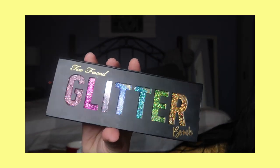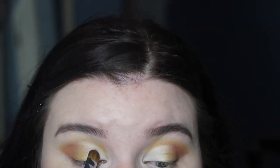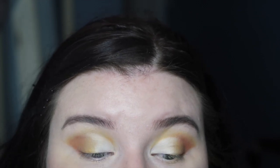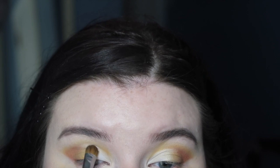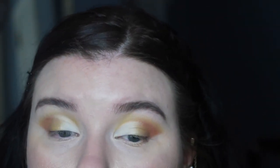Now I'm taking the Two Faced Glitter Bomb Eye Palette and I'm going to take this white color and pack that on where I put the NYX Jumbo Eye Pencil. This will help bring out the white color I'm going for and just make the eyes pop.